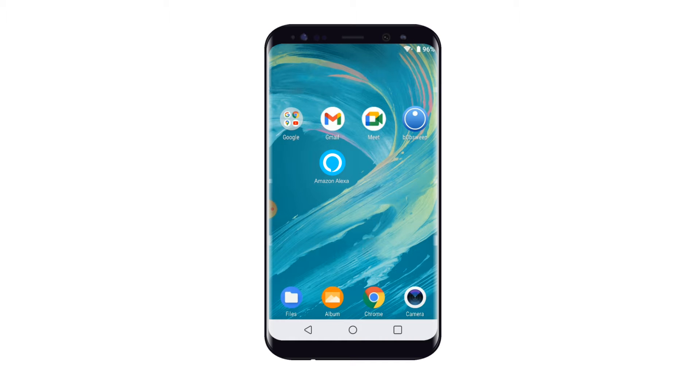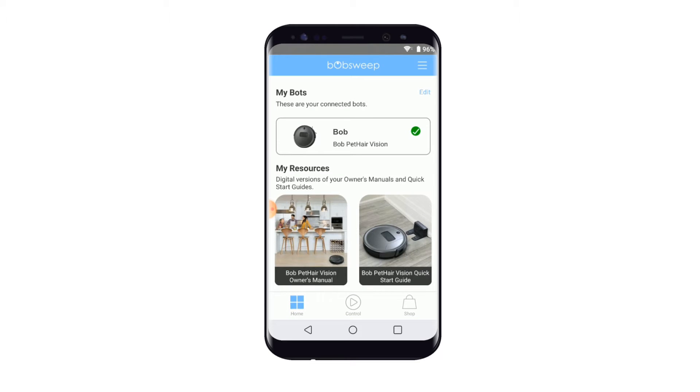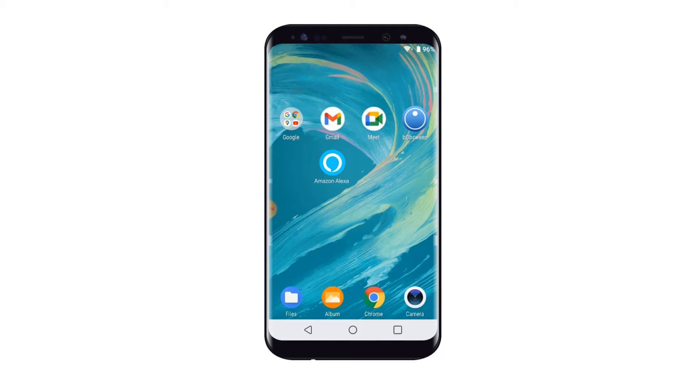1. The BobSweep app is installed on your phone. 2. Your BobSweep robot is paired. For information on the Wi-Fi pairing process, follow the instructions on the control page of the BobSweep app. 3. Your Amazon Alexa is paired to your Amazon Alexa app. For information on how to add the Alexa to the Alexa app, go to the Amazon Help Center or search online.